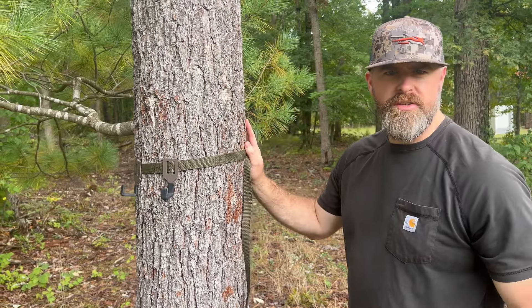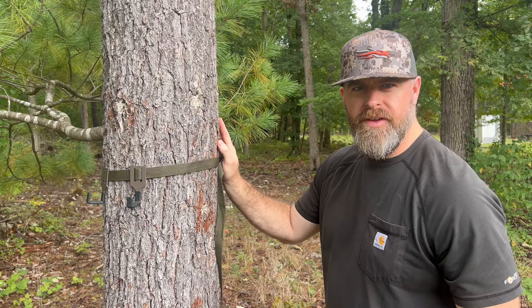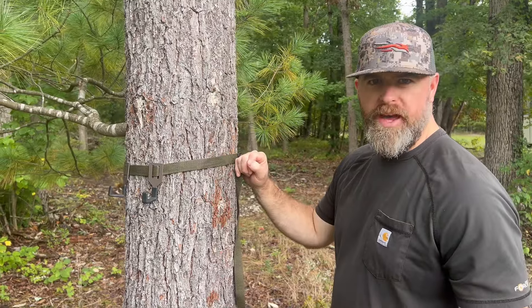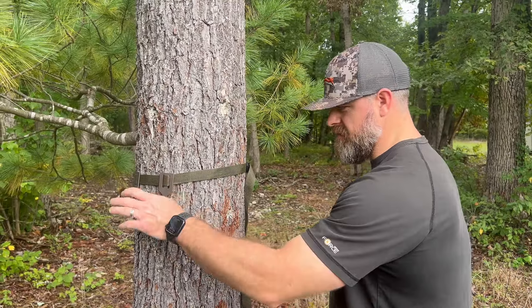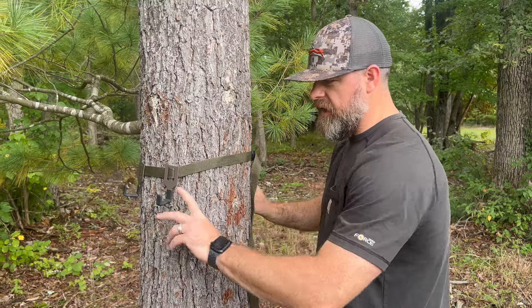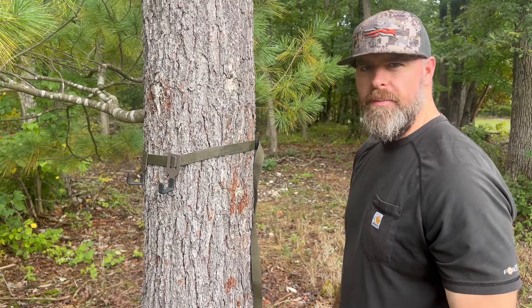I get a lot of questions about what is my go-to piece in my bag, and I would say this strap hanger right here is my go-to piece. It's the first thing I pull out of my bag when I get in the stand — wrap it around the tree, set my bow, my bag, my jacket on it to get everything set up and have perfect access right there.